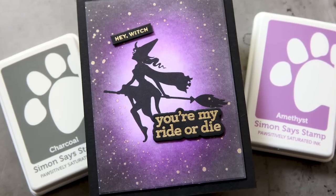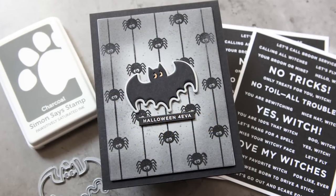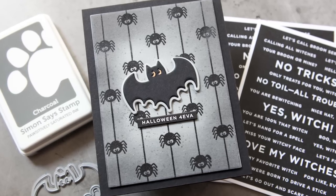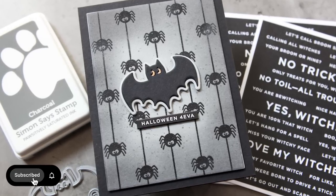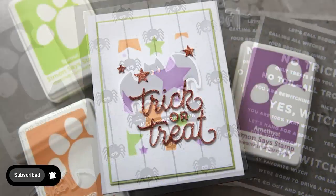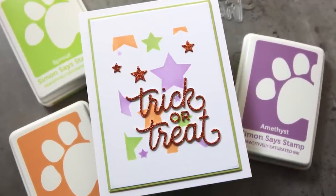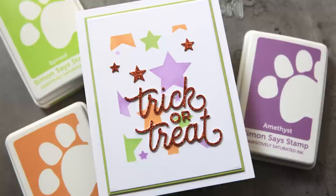I hope this inspires you as you set out this year to create any fun Halloween card projects. We've got links and information in the YouTube description box. And also, if you're not a subscriber to the Simon Says Stamp channel, we would love to have you. So hit that subscribe button today and be sure to hit the notification bell so that you don't miss the next time we post. Thanks so much for watching. This is Kathy Zilski, signing out from Halloween Central.